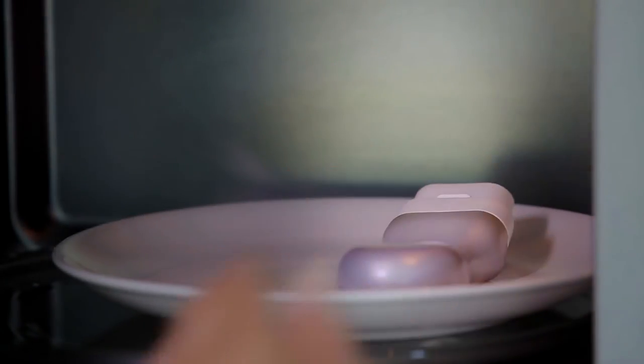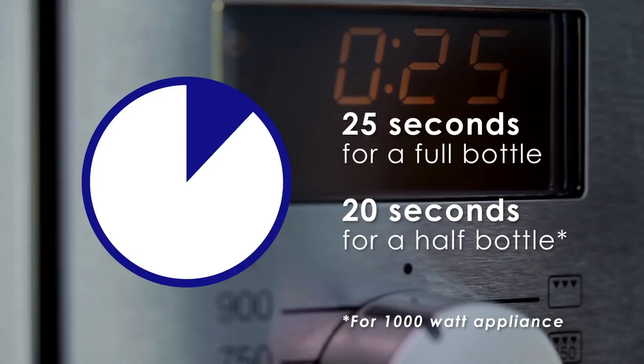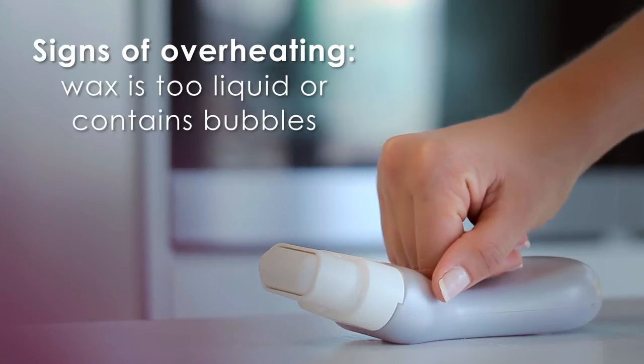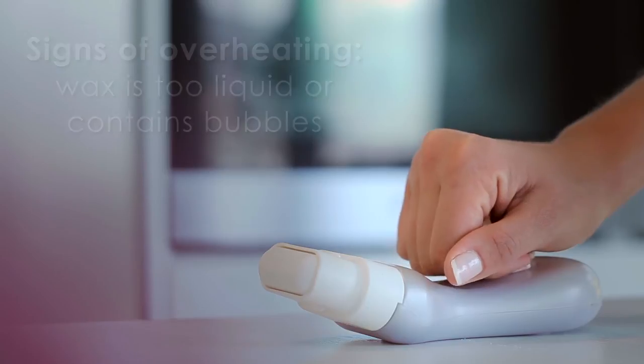Place the bottle flat on a microwave-safe plate with the applicator facing up. Set the microwave and check the time as outlined in the instructions. Before handling, carefully touch the bottle to make sure it's not too hot. When the bottle is warm and can be handled, knead it gently to distribute the heated wax.